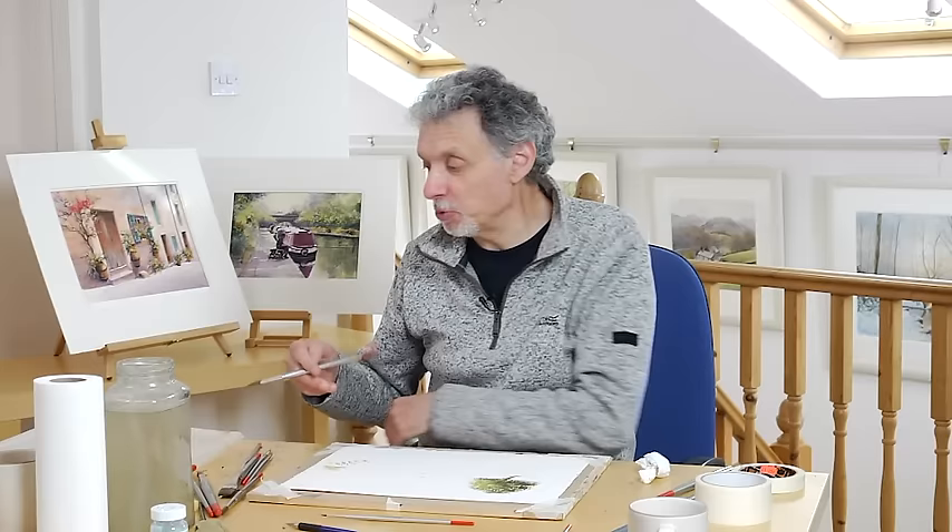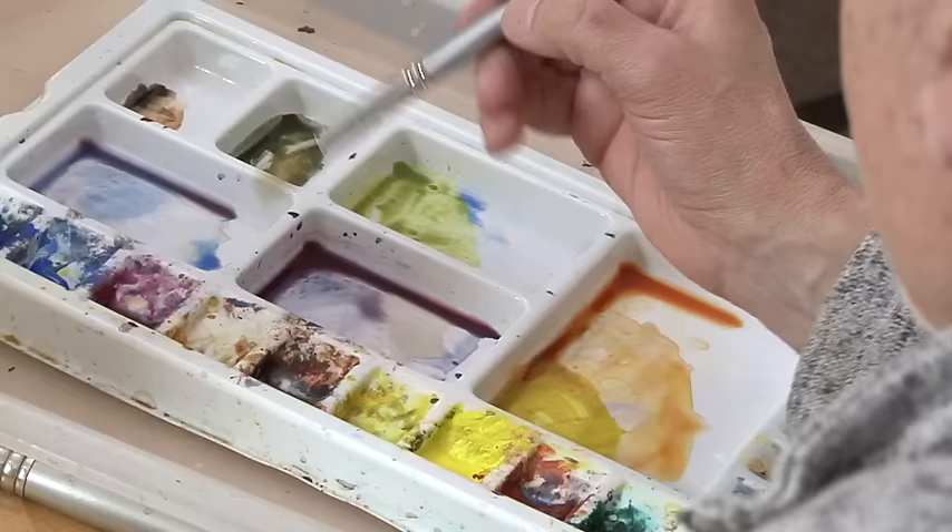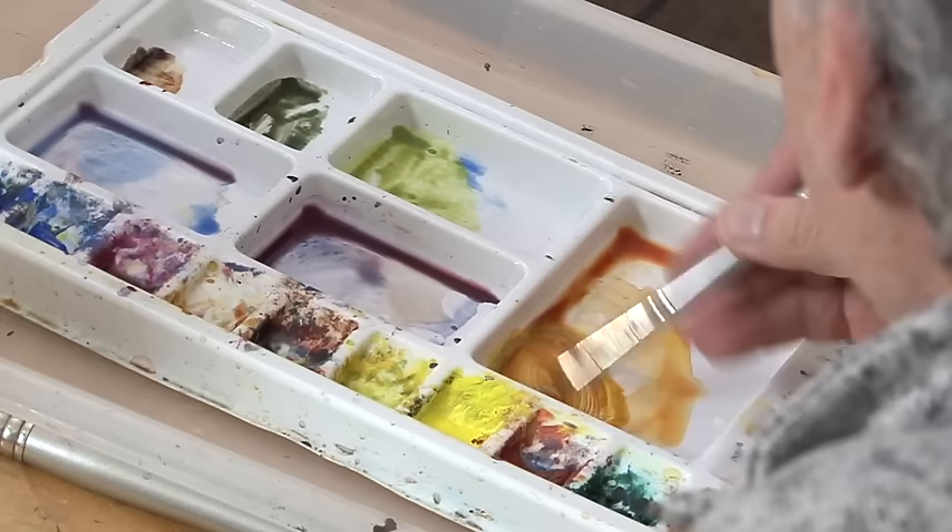So that's a summer tree. Very similar approach with an autumn tree, but with different colours. Let's get some nice colour for this. For the golden side of the tree where the autumn colours are catching the light, let's get some aureolin and burnt sienna.